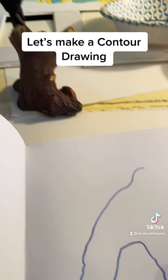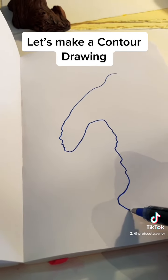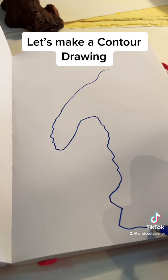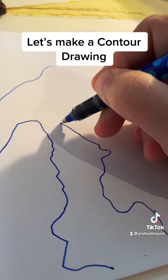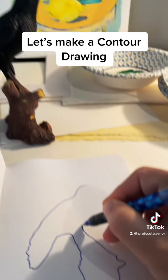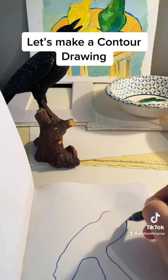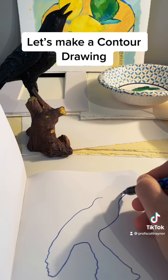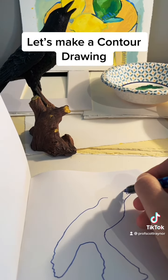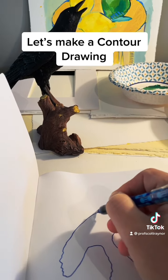But for now, I know it's not perfect. We're working our way back up. Seeing the beak there — I was off in the beginning. Look at that. But that's okay.